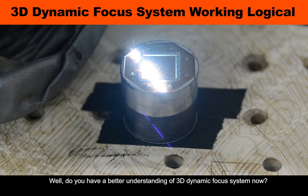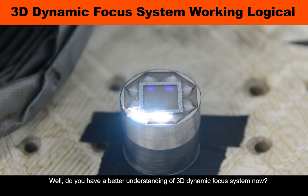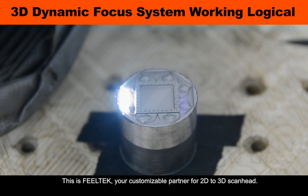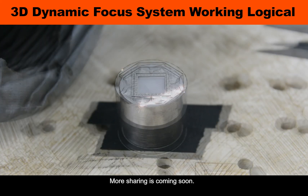Do you have a better understanding of the 3D dynamic focus system now? This is SteelTech — your customizable solution for 3D scan heads. More sharing is coming soon!